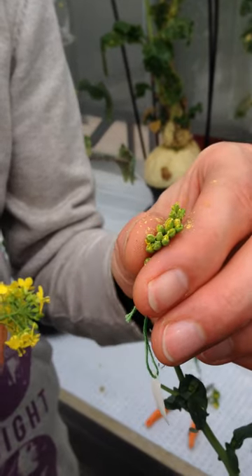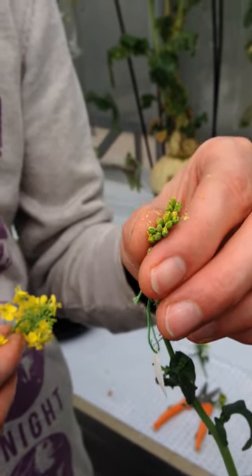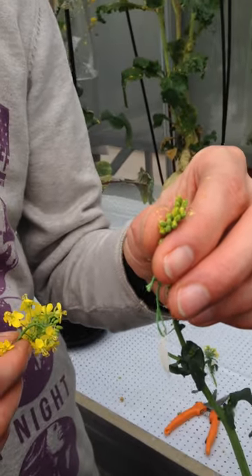It was a very sunny day today, so there's a lot of pollen available. When it's cloudy, there are less pollen.